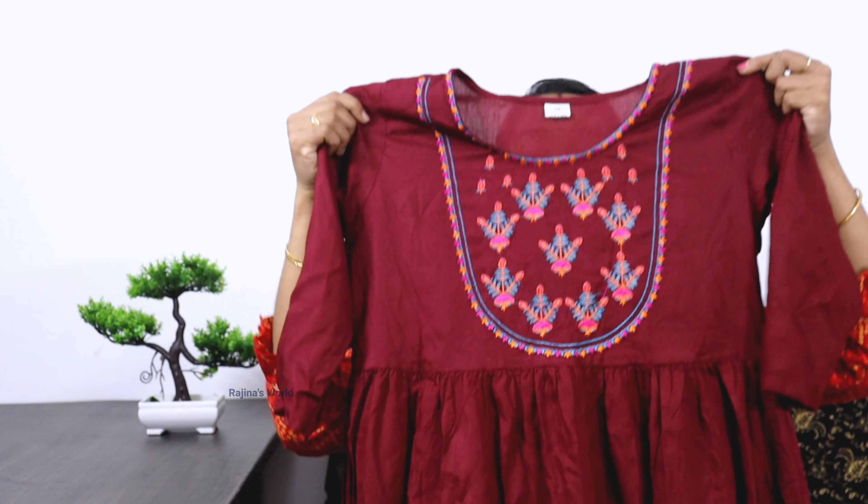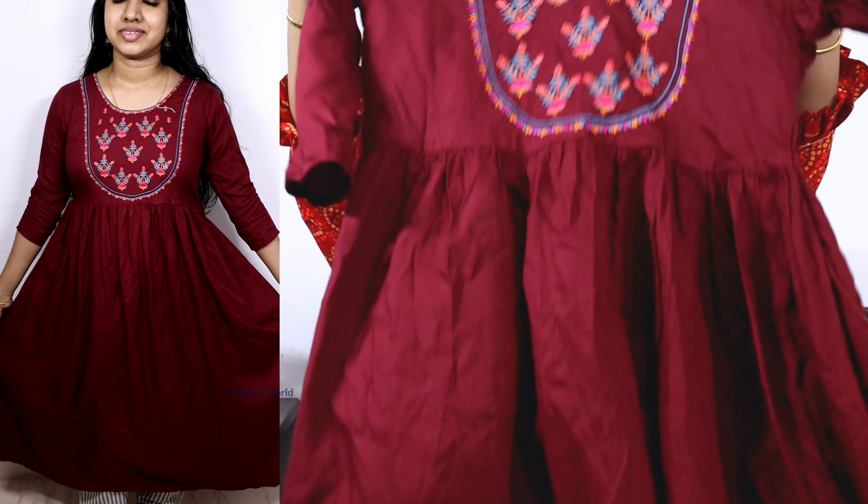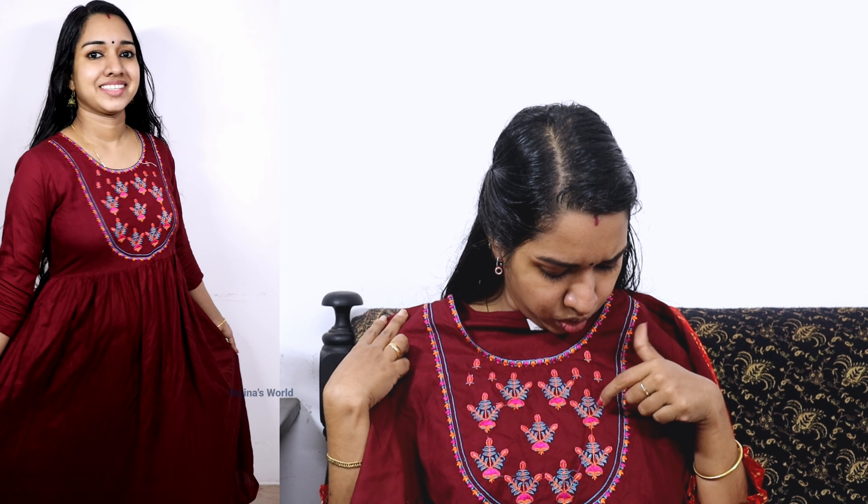I will buy a rayon in maroon color — a beautiful color at that price. That price is Rs. 3000. I bought it for $460. This is a maroon piece with an embroidery design in blue, orange and rose color.